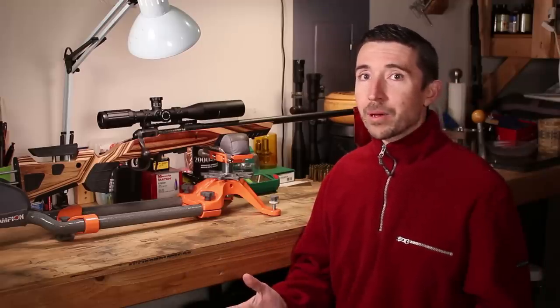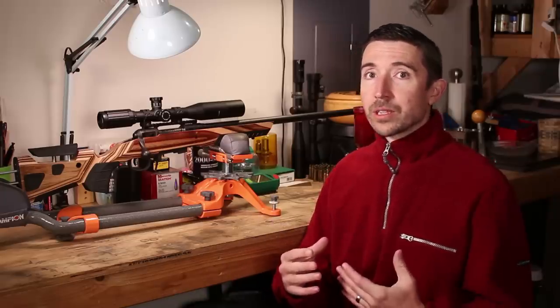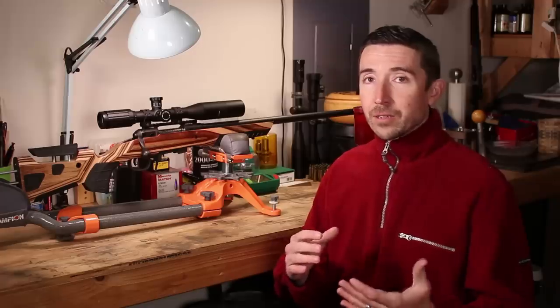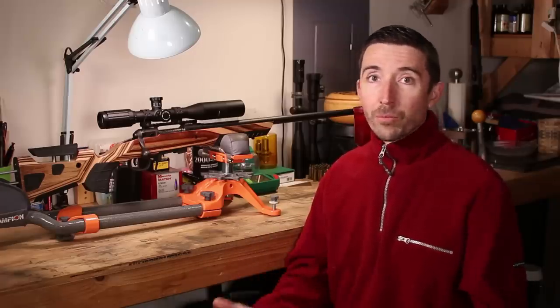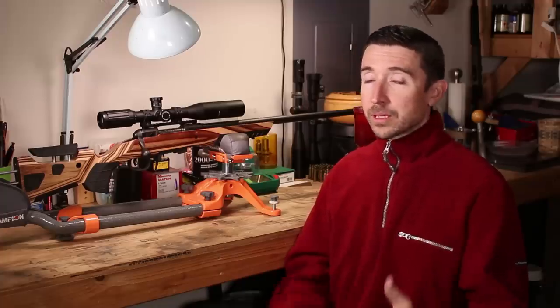Probably the biggest question people might have is just plain why — why would anybody make a 224 Valkyrie bolt-action rifle? You're taking a cartridge kind of limited to the AR platform and trying to use it in something more precise. And you're competing against excellent rounds like the 22-250, which is the standard uber-22. If you want 224-diameter bullets moving really far and fast, 22-250 will definitely get you there with a great flat trajectory at close range and the right bullets out to really long ranges as well.